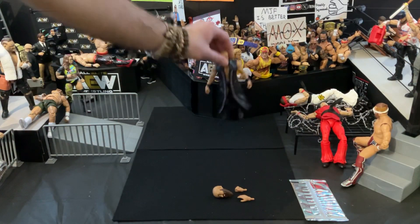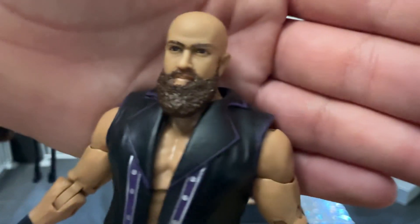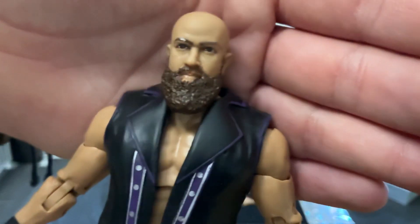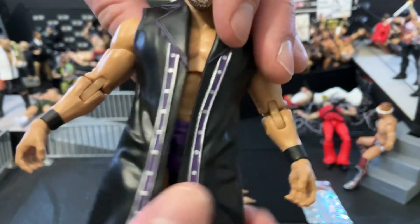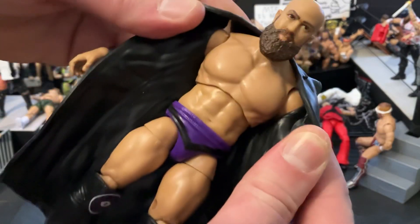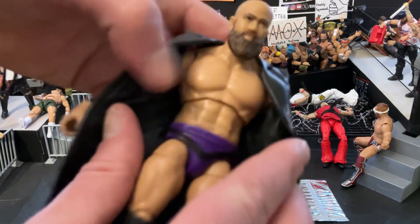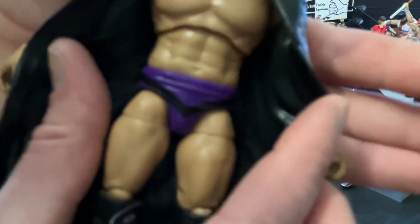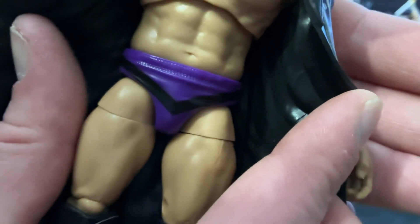Let's take a look at the figure itself. We'll start at the top — that's the head sculpt, a very basic one. He's got a little scowl going on. Moving down, you can see on the torso he's got this really nice jacket. I think that might be like the MJF-style torso. I love that purple there on the trunks.